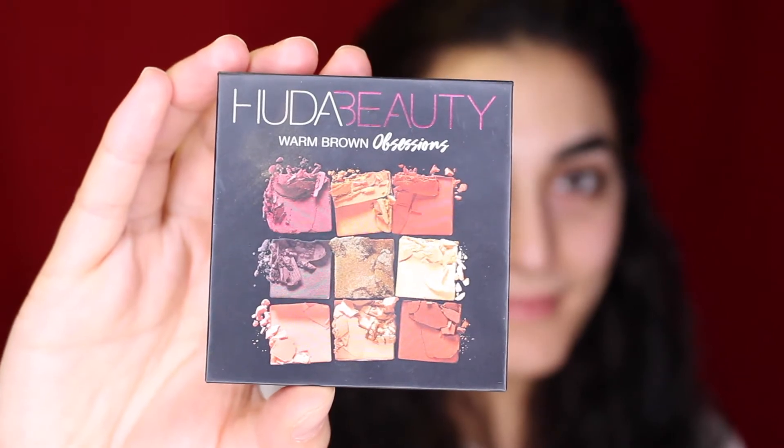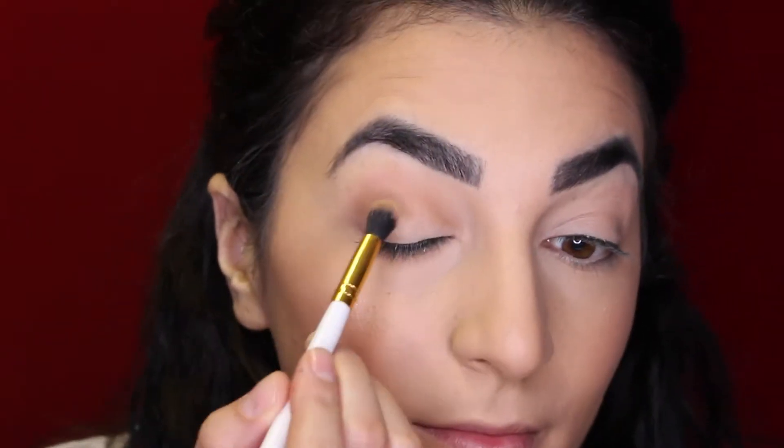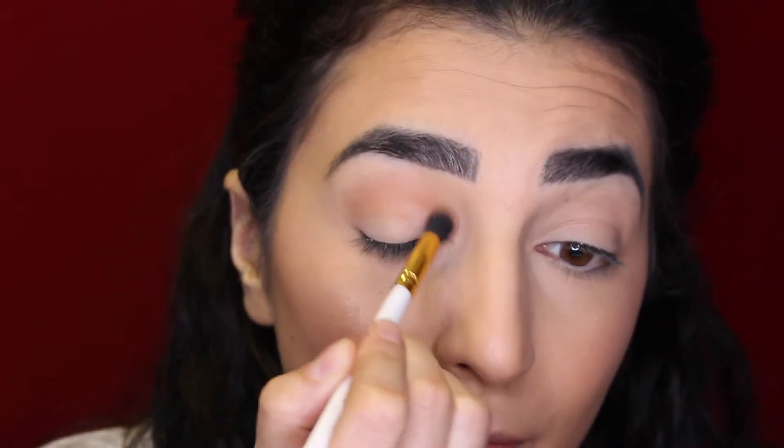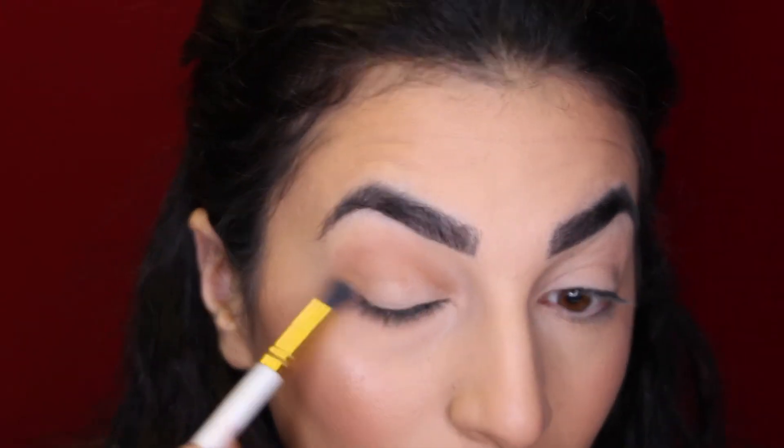On the eyes today I'm going to be using my Huda Beauty Warm Brown Obsessions Palette — this is the perfect palette for Valentine's Day colors. The first color we're going to use in the crease is just a neutral brown shade, and I'm going to carve out my crease, not going in very precise, just doing a more general color.